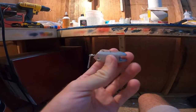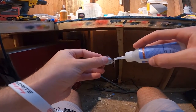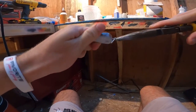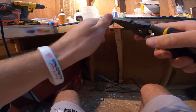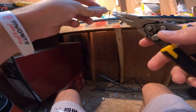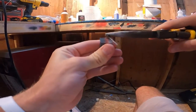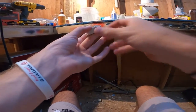Now that the clear coat is dry, it's time to glue in the joint connections. Once you get it in, just make sure that it is straight. If it's not, just bend it to where you need it to go. Right there. And install the other side.